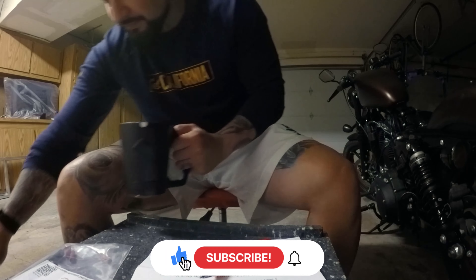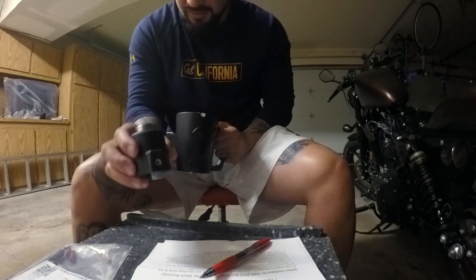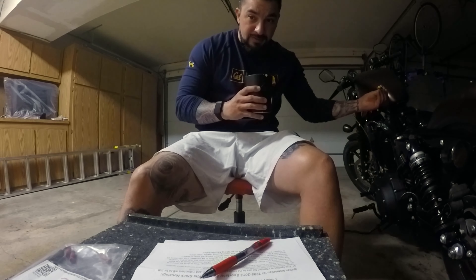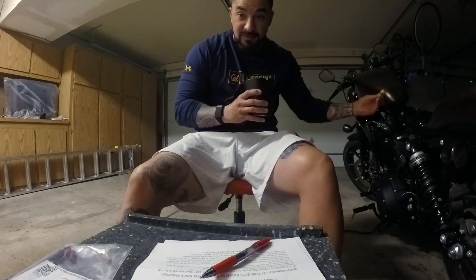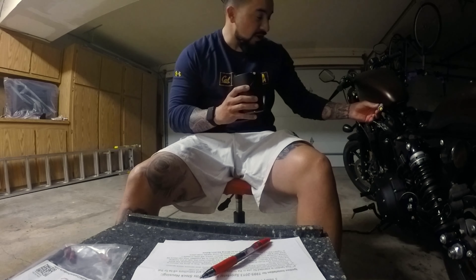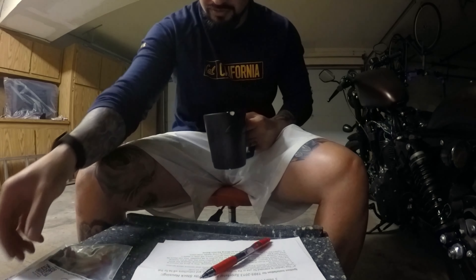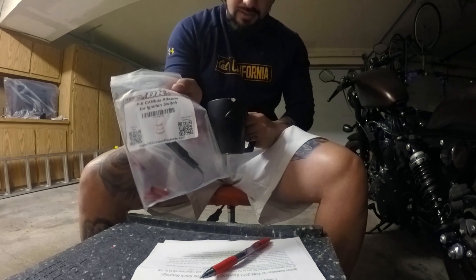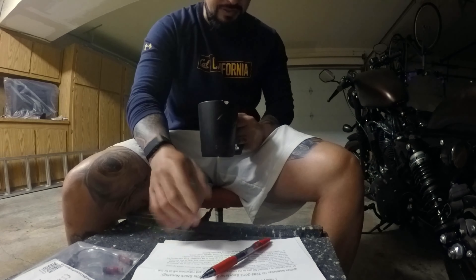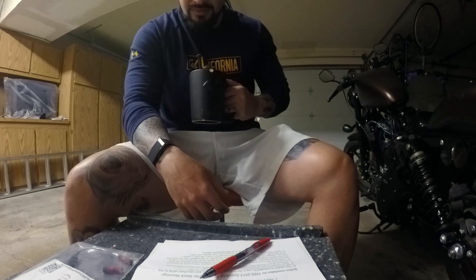This morning we're going to start the push button LED ignition switch process, which is a little daunting just because I have to take this harness and cut it. I really am terrified to do that, but I have a little faith in DK Customs because everything else I've done with them has been pretty rock-solid. Right now I'm just reading the instructions for the canvas adapter for the later model Sportster in conjunction with the push button LED switch instructions.